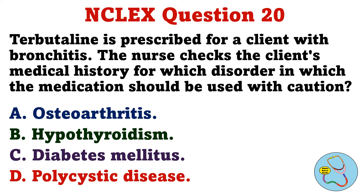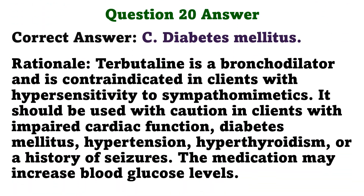Terbutaline is prescribed for a client with bronchitis. The nurse checks the client's medical history for which disorder in which the medication should be used with caution. A. Osteoarthritis. B. Hypothyroidism. C. Diabetes mellitus. D. Polycystic disease. The correct answer is C: Diabetes mellitus.